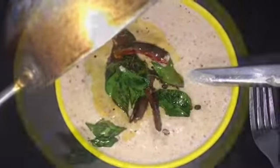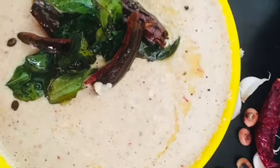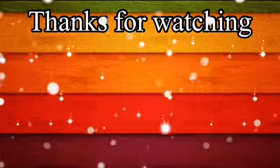Now the peanut chutney is ready. Serve it with hot rice and ghee. Thank you so much for watching the video. See you next time.